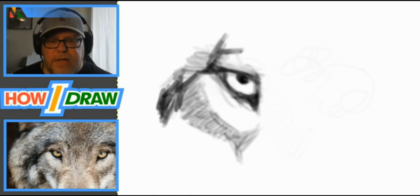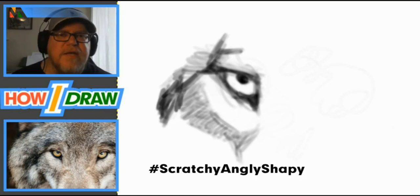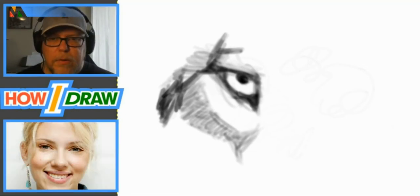I'm going to pull up a photo from Google Images — a close-up of a celebrity face — and we'll use this technique to draw it. I'll show you that even with the scratchy, angle-y, shape-y method we can get a pretty realistic-looking human portrait. I've got the image: a pretty popular actress right now — the Avengers and her new movie Black Widow. Let's have some fun drawing her eye.